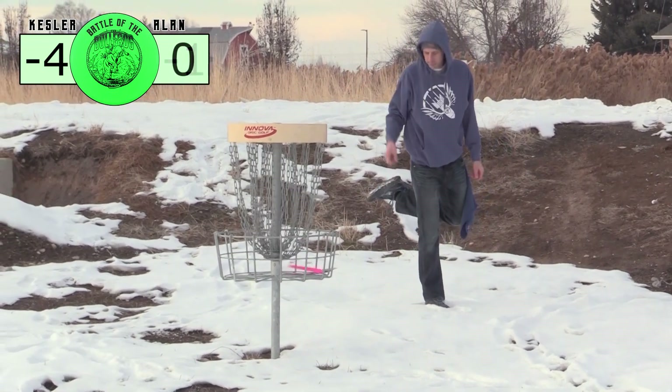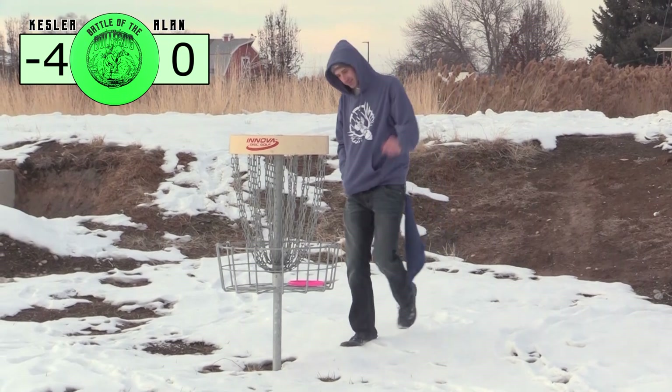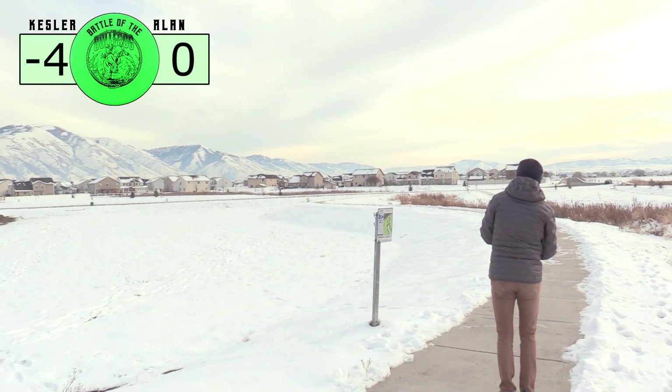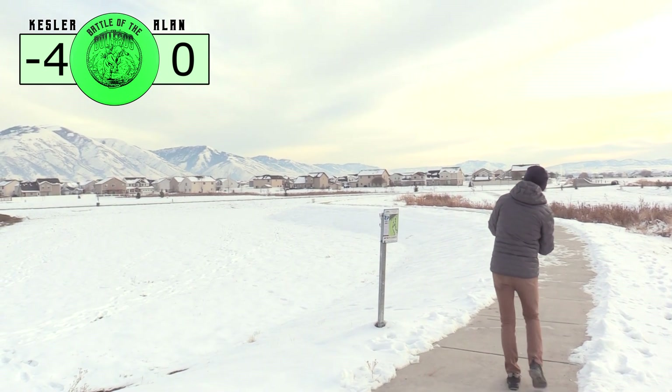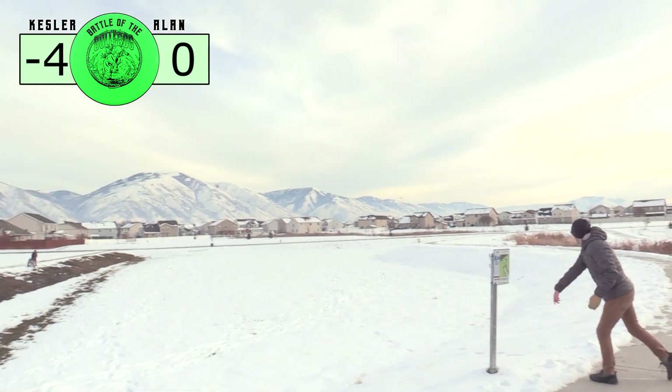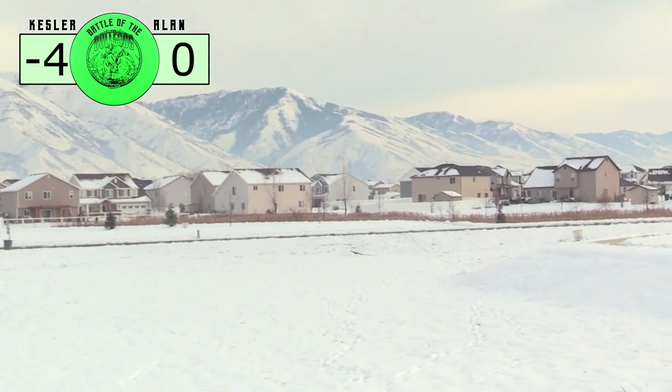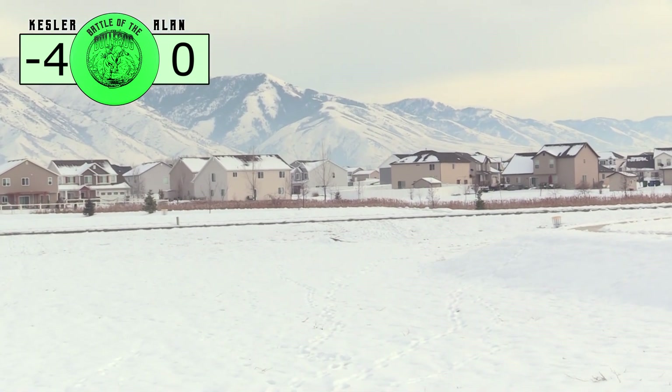Alan's going to throw a spin putt here. Those throw pretty well — from five feet, I can hit those nine out of eight times. Going forehand again; this hole shapes up really well for it. I got a very clean release. I think it ended up a little short but it faded out.